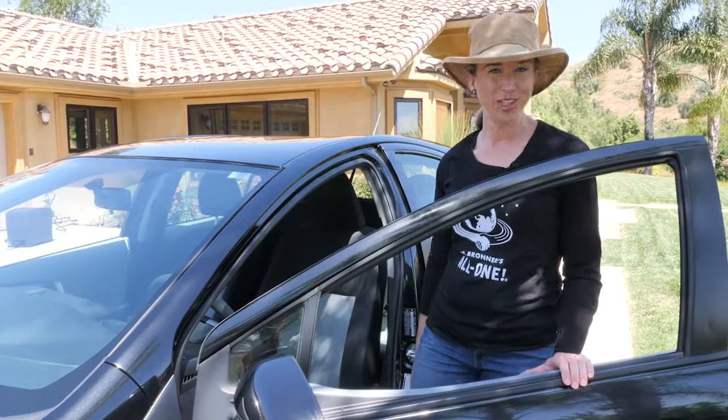Sparkly clean and ready for its next adventure. Thanks for joining me for Car Washing with Dr. Bronner's Sal Suds. See you next time we go green.